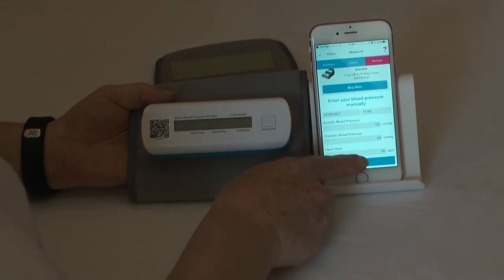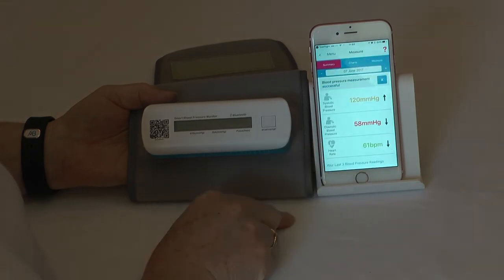Here you can see the readings that you have just manually entered. The systolic is 120 and has increased — the arrow at the side indicates that. The diastolic is 58 and it is lower than the previous reading. The heart rate is 61 beats per minute, and that is also lower than the previous reading.